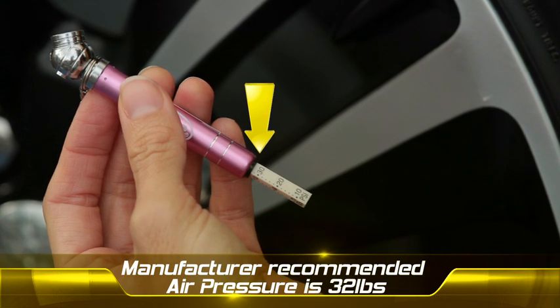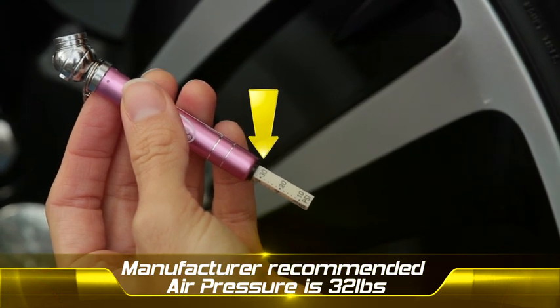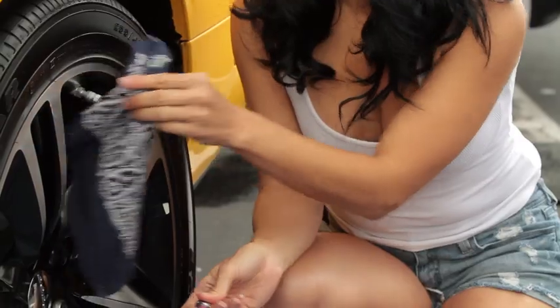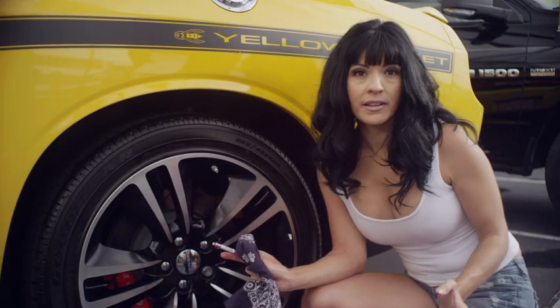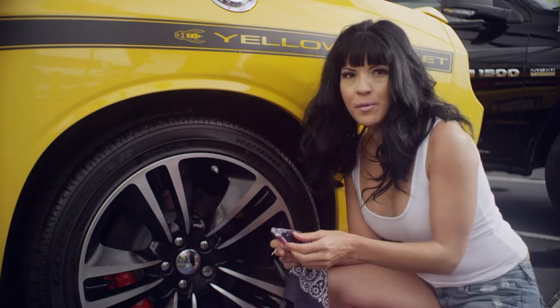The manufacturer says to run the air pressure at 32 pounds, so let's see where it's at. Try not to lose the cap, as it's the only thing that keeps the inside of the valve stem clean. Now let's see where we're at.